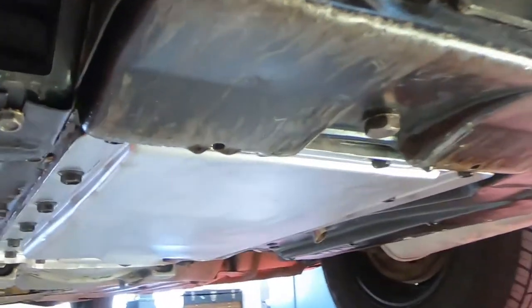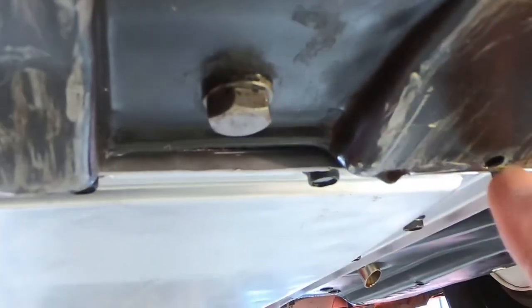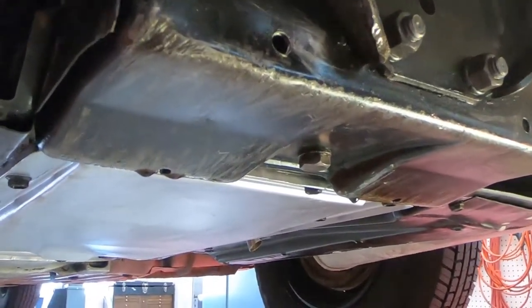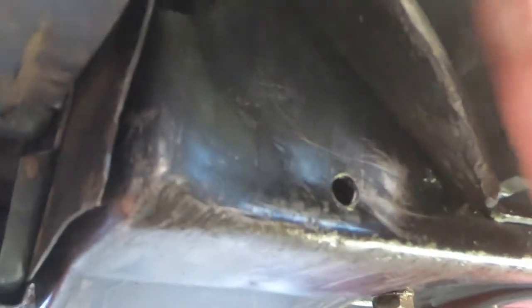Got it up in the air now. You can see right here where it's dripping, coming out of right in the back end here. So right up above there is where that seal is, so that's what I'll be replacing. I've got to take these bolts off here and get this mount out of here.